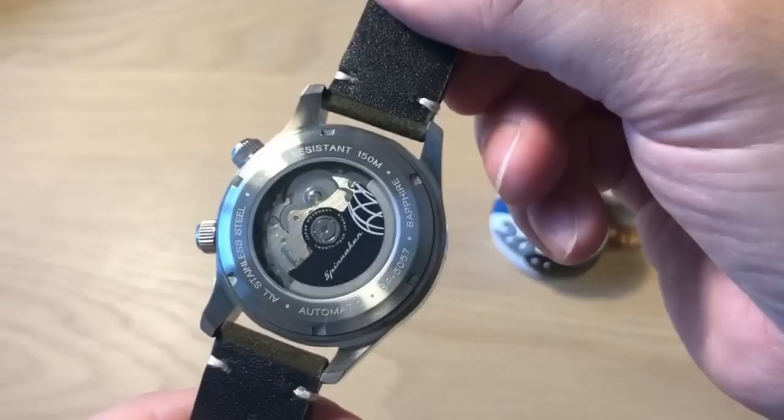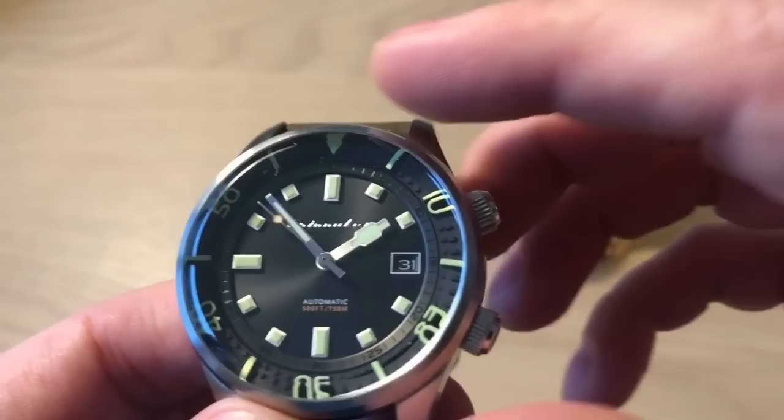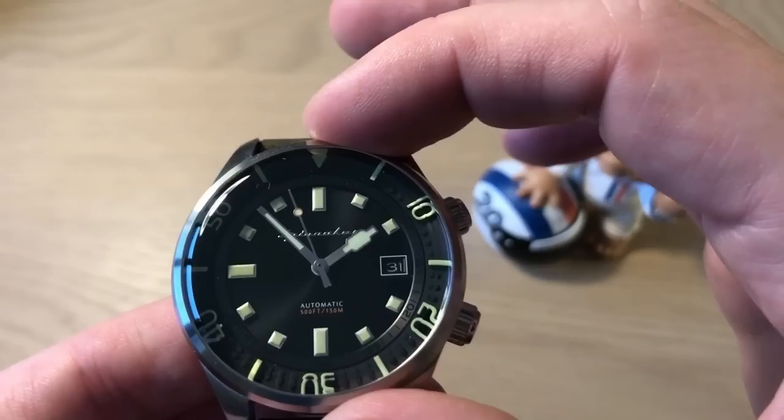Bradner was a very well-known diver. The watch comes in five different versions and Spinnaker were kind enough to send me this watch — a first on this channel. This is the first Spinnaker review and I'm very happy they decided to send me the Bradner watch because I think it's something special.